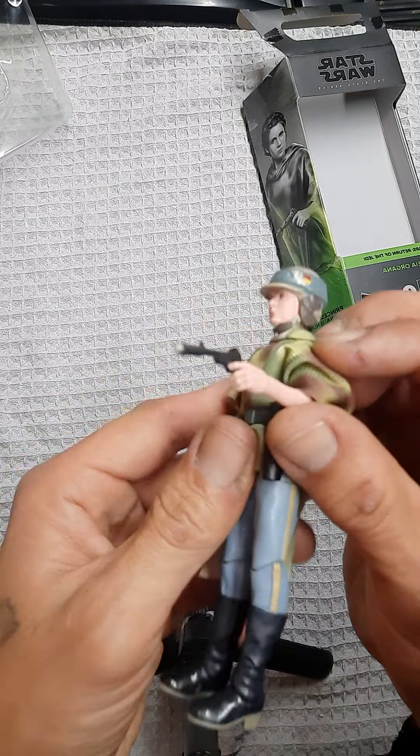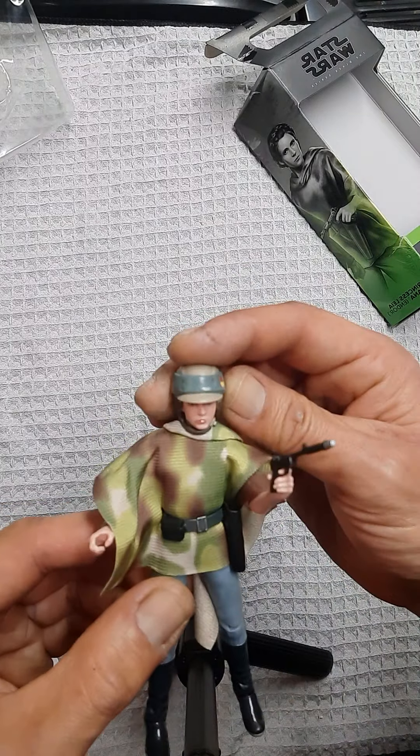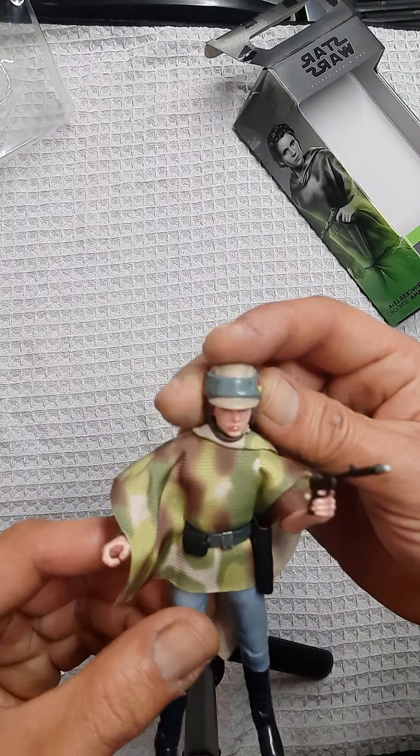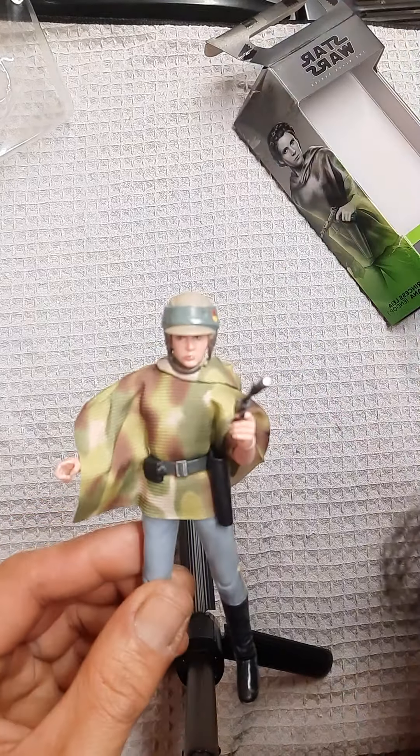Well, I hope you enjoyed this review. This is a really cool figure — I highly recommend picking it up. I'm very excited to get her on the speeder bike and see how she looks. Alrighty, till next time — keep collecting, and may the Force be with you.